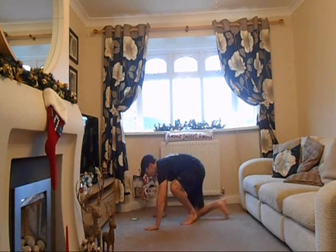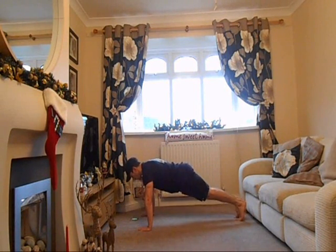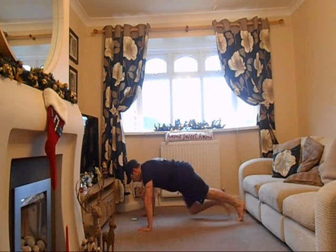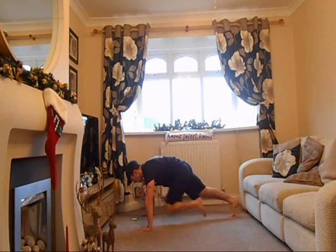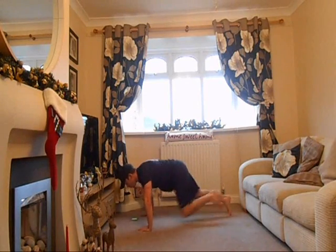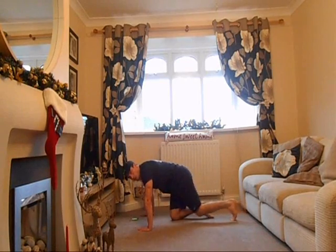We're then going to the mountain climber. Exactly the same safety points of positioning as the press-up. Only this time, what you're going to be doing is bringing one knee at a time in to the chest, little squeeze, take it back again, then do the opposite leg — a mountain climber. When you get the rhythm, you can speed it up into a nice little run. Let's see a nice full extension of the legs, keep the knees nice and low to the ground, squeeze that belly button into the spine. No rocking of the upper body — the upper body should be nice and fixed and let the stomach and legs do the work.